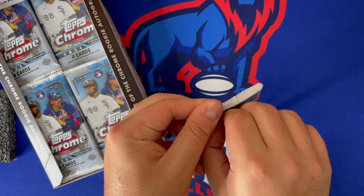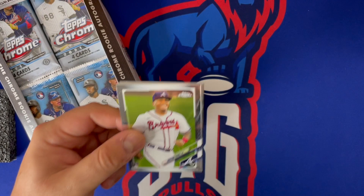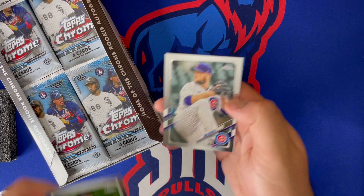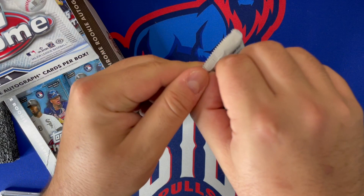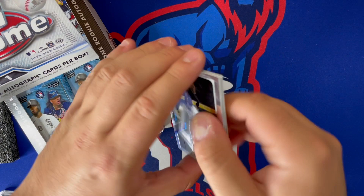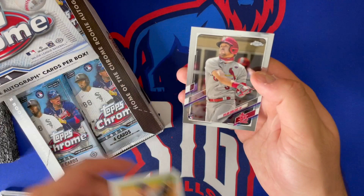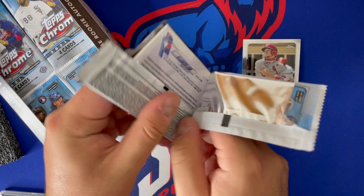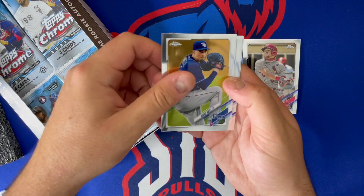In this box we get two Chrome autos — this is the regular hobby version, not the Topps Chrome White, so two guaranteed autos. Probably gonna be pitcher autos, but let's see. We got Christian Pache starting off with a rookie, Starling Marte, a Debbie refractor, and John Lester of the Chicago Cubs. Next pack: we got Kyle Lewis, Anderson Tejeda, a Zach Granky refractor, and a nice Dylan Carlson base — the first good rookie of the day.